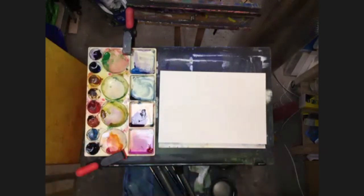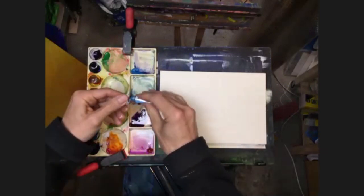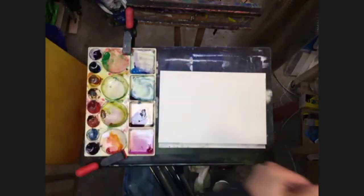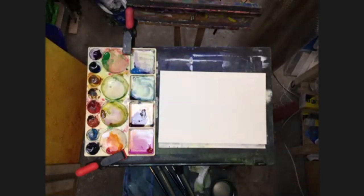The other colors then are some cerulean blue. Let's just put a bit of that out. So a bit of cerulean. And I will also use a little bit of purple as well, if I can find it again.